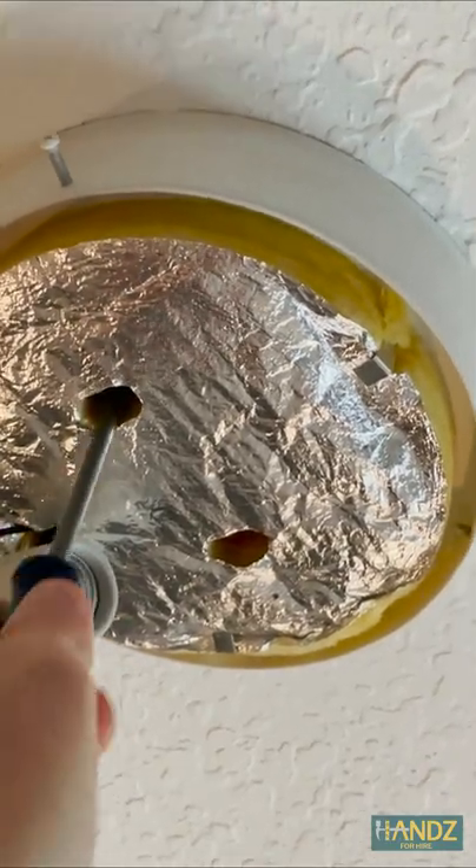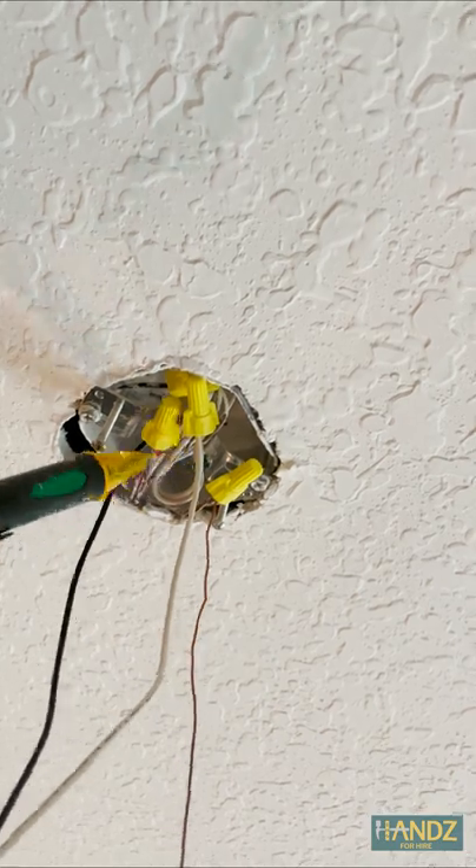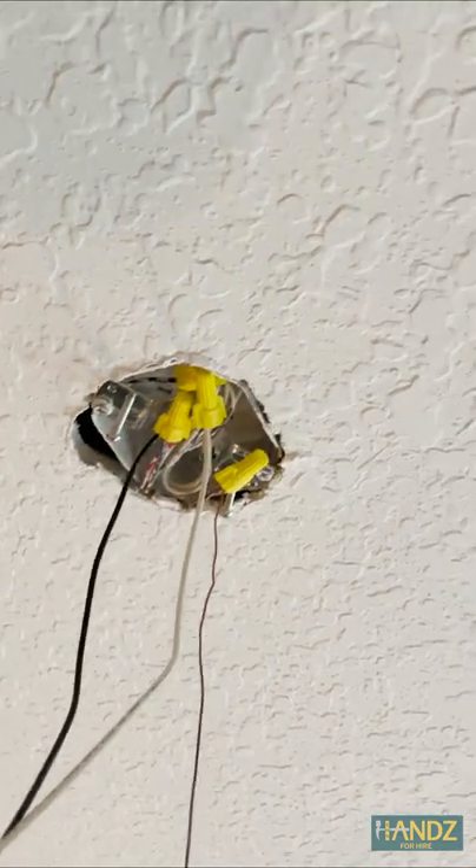Just remove the screws from the old one. Now we're just checking to make sure there's no live wires in here. Not beeping — sounds good.